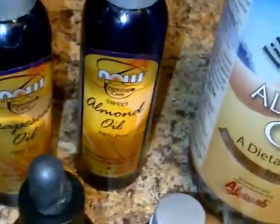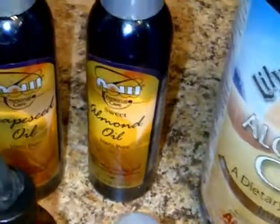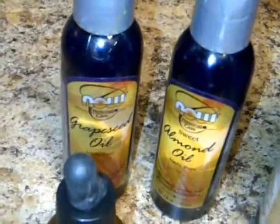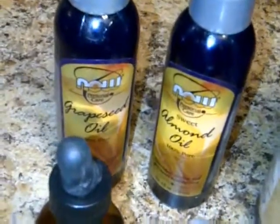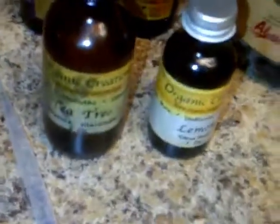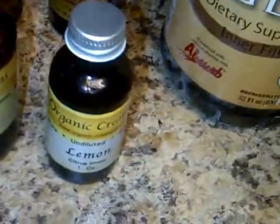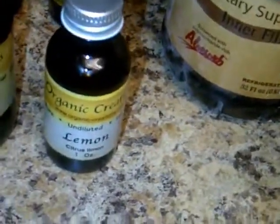Almond oil is a very good emollient for the hair and the skin. Grape seed oil is also good as an emollient but it's not as greasy — it won't leave you with such a greasy feel. Tea tree oil is for the anti-fungal and antibacterial properties, and of course just for the scent, a little bit of lemon.